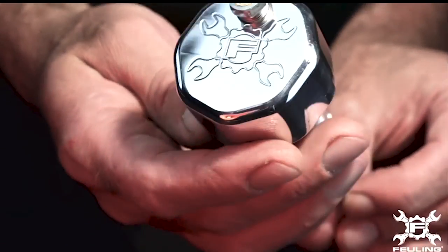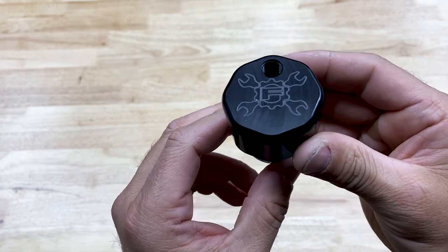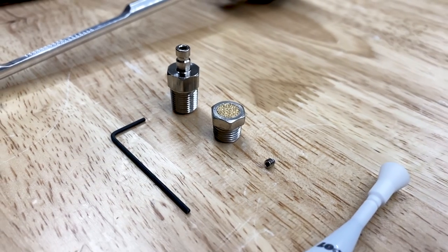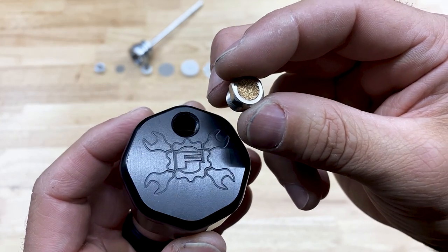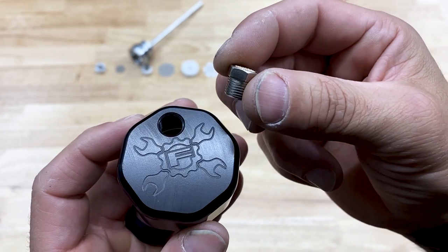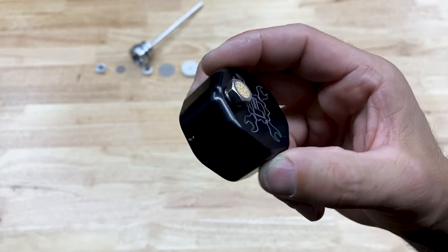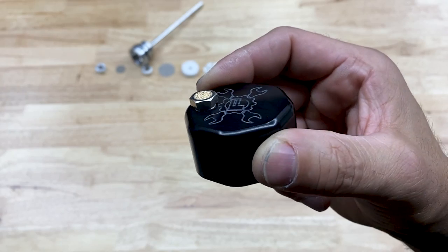Fueling does offer this dipstick in polished chrome or fade resistant black, which I have here. Fueling gives you two venting style options. Option one, you can go with the breather vent fitting that features an internal porous filter element. This option gives you a cleaner look, but can also produce an oil misting residue outside of the element.